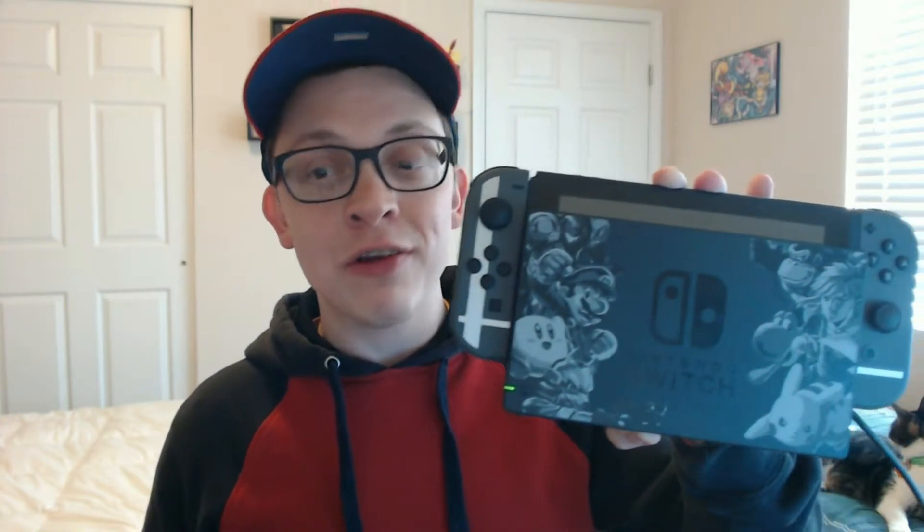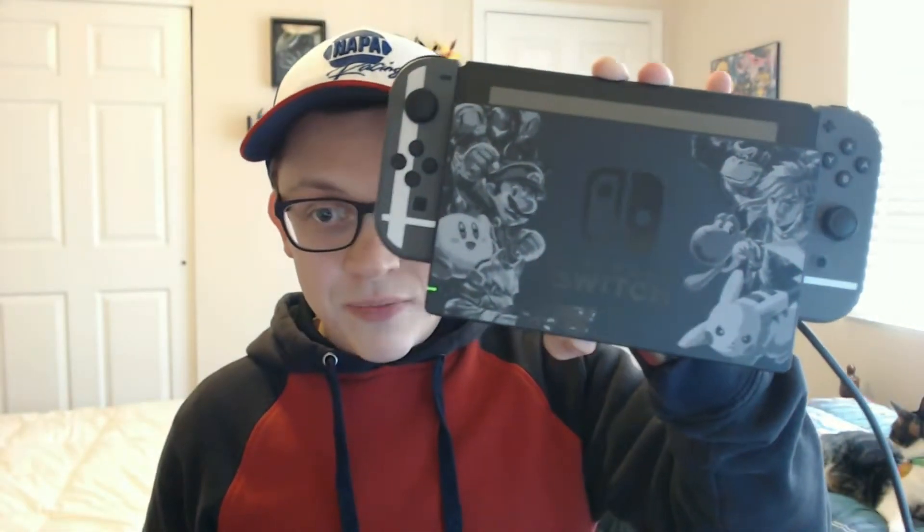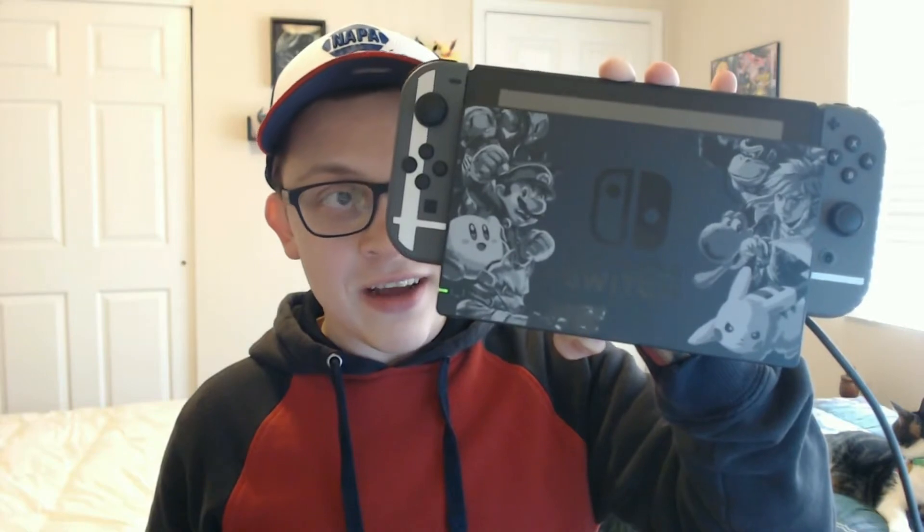Let me know down in the comments guys, which Smash Ultimate character are you most excited to play as? I am still torn. I'm excited that Incineroar is going to be in it — that is going to be really cool. I've always enjoyed playing as Kirby, so definitely looking forward to playing Kirby as well. But definitely a really cool looking Switch.